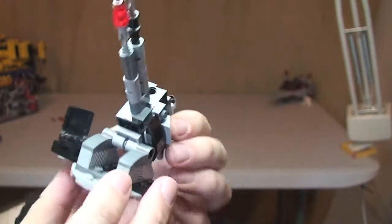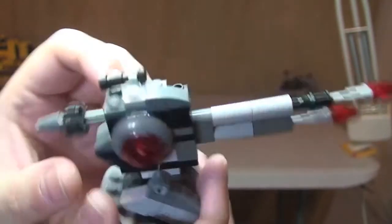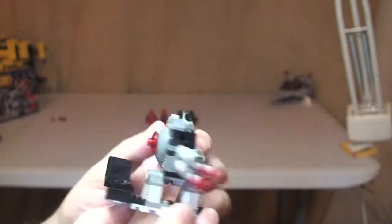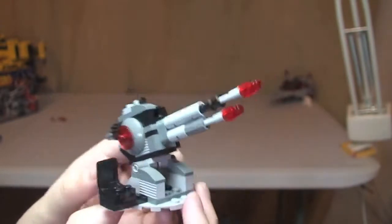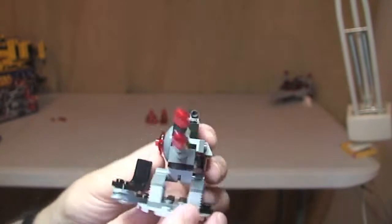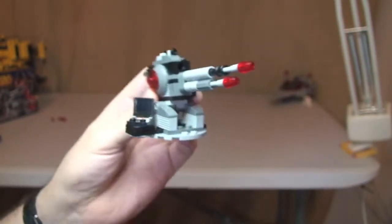That's pretty much it for the Death Star laser cannon. It's only a small thing, but I just personally like the look of this. I think this could go well in MOCs. Let's have a look at the minifigures.